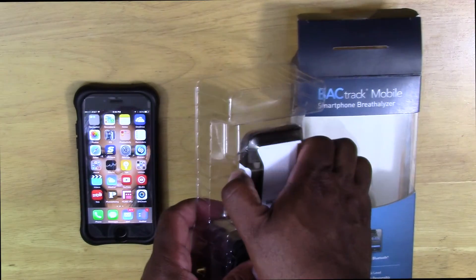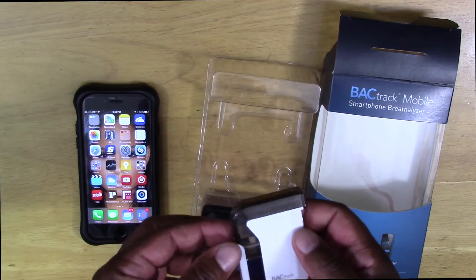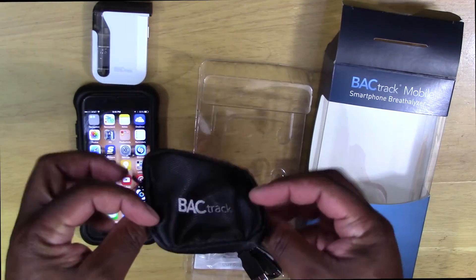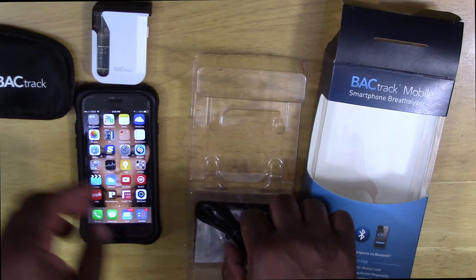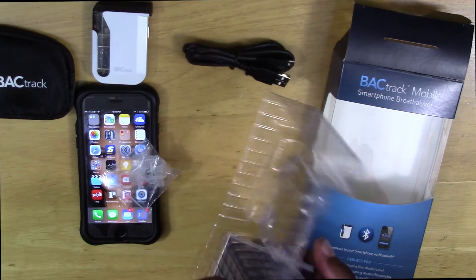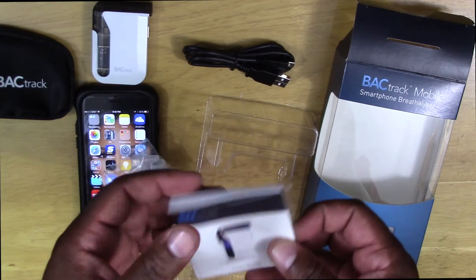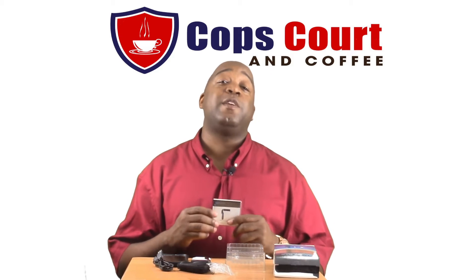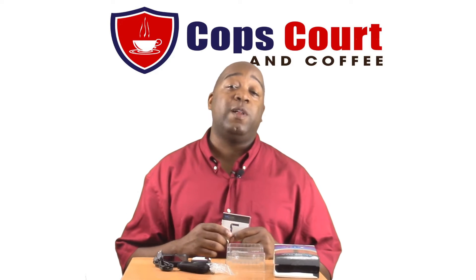So it comes with the breathalyzer itself, a nice little carry case, USB, three extra mouthpieces, and a nice user guide. What I like is that the user guide has some good information about alcohol and its effects.